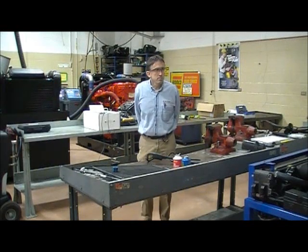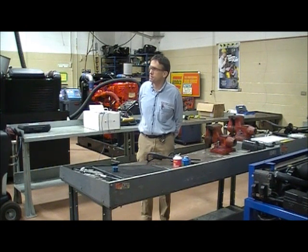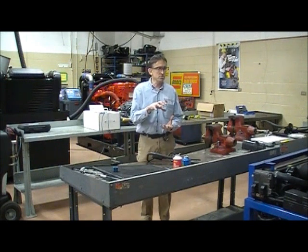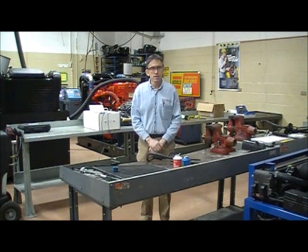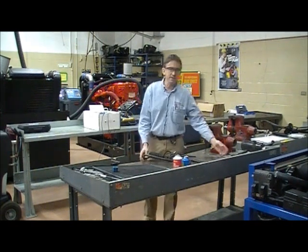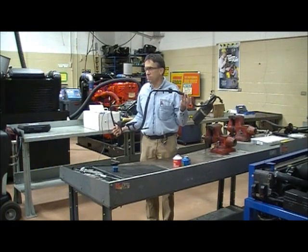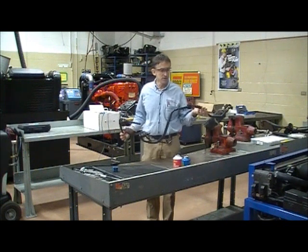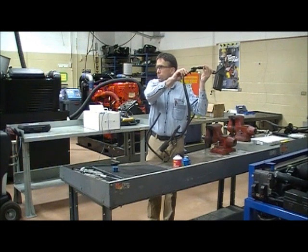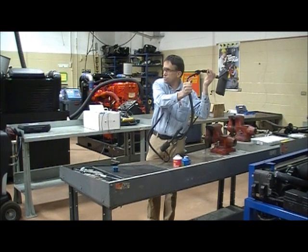HVAC mechanics and technicians have to be good plumbers. The reason is we've got heat exchangers, compressors, and components moving refrigerant, connected by lines and hoses. Lines and hoses are made out of rubber and various components that make them very resistant to leaks. Lines are made out of aluminum or copper or light metals, and where they join, we've got a coupling that connects those two together.